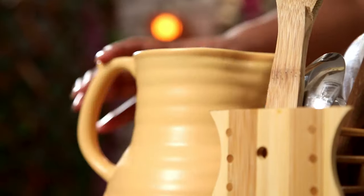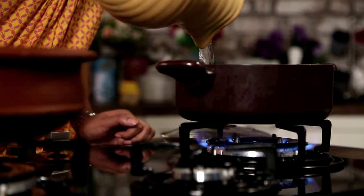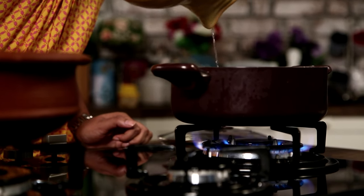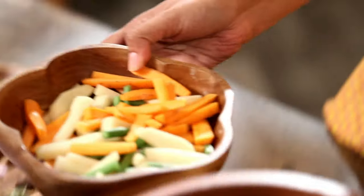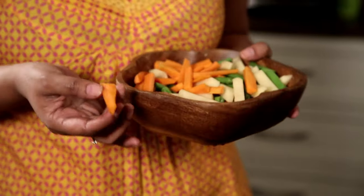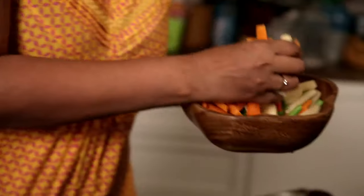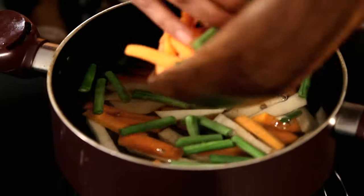So as step 1, just take a thick bottomed pan and fill it with water because we're going to boil vegetables. I'm going to add some vegetables — I've chosen to do Carrots, Potatoes, and Beans today. But you can also add Cauliflower, Peas, anything you like really. Simple stew vegetables, so I'm just going to add them to the water.